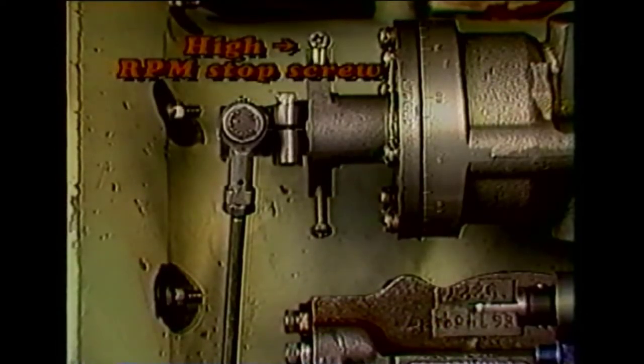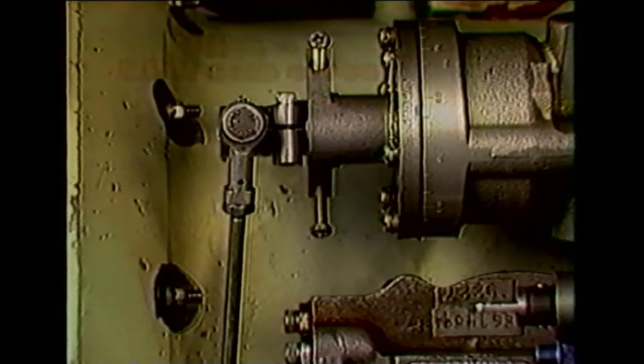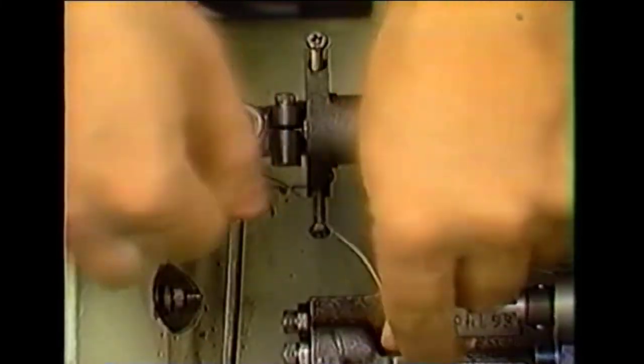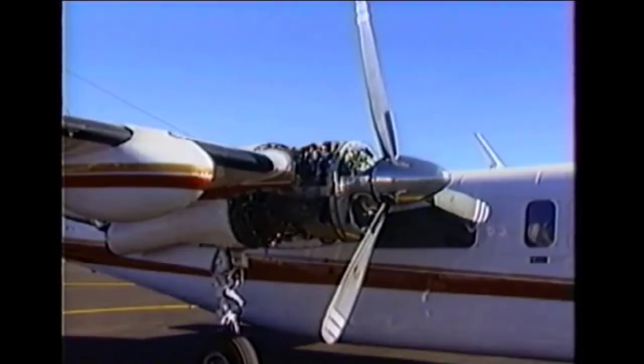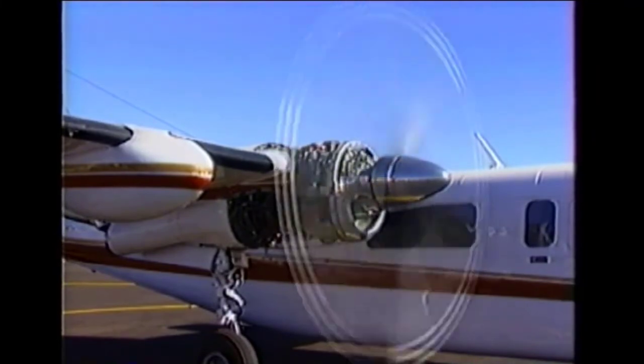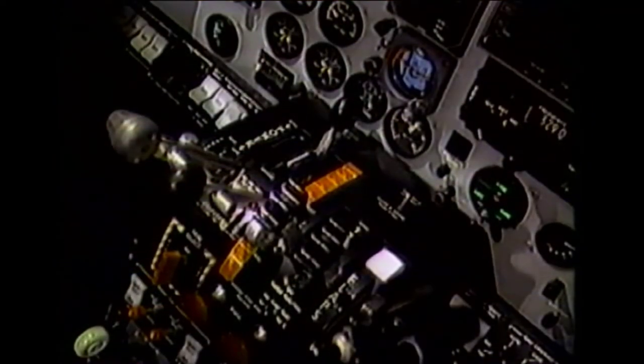With the propeller governor high RPM stop screw correctly set, the next step is to adjust the low RPM stop screw. Before performing this check, the propeller governor arm should be secured against its low RPM stop. Start the engine again and release the propeller start locks. During this check, the RPM control lever must remain at the low RPM position, because if high RPM is selected, interference will occur between the propeller governor and the under speed fuel governor.